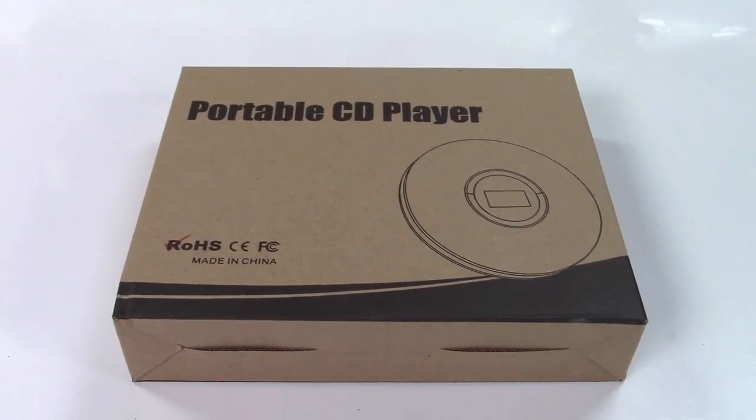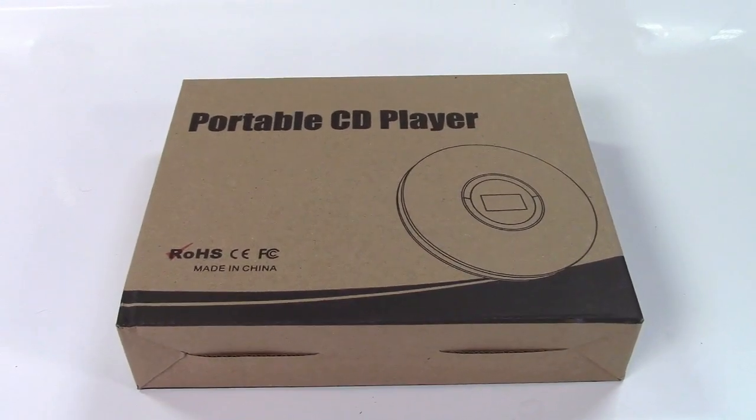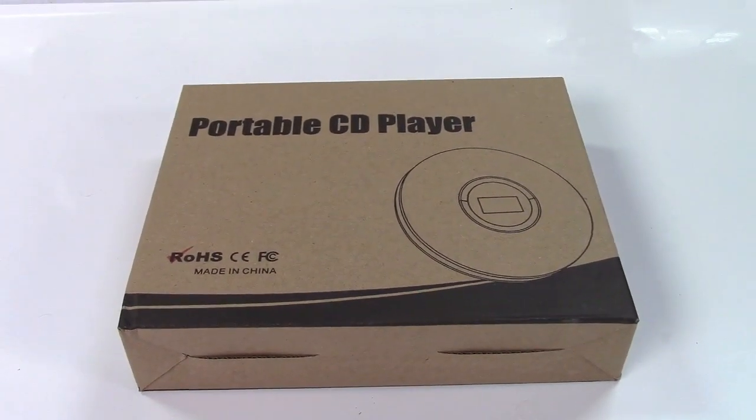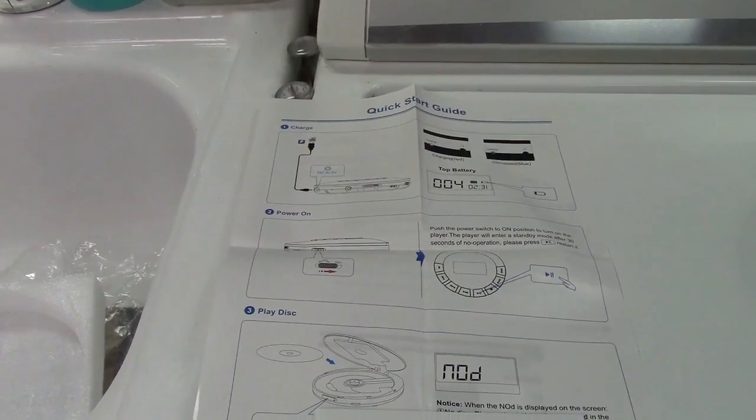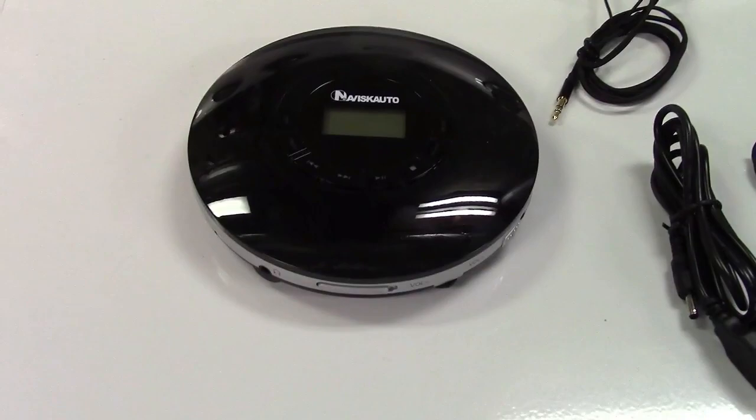This is the Navisk Auto Rechargeable Portable CD Player. Let's take it out of the box. In the box you get a quick start guide along with a full user's manual. Here is the CD player itself, of course.